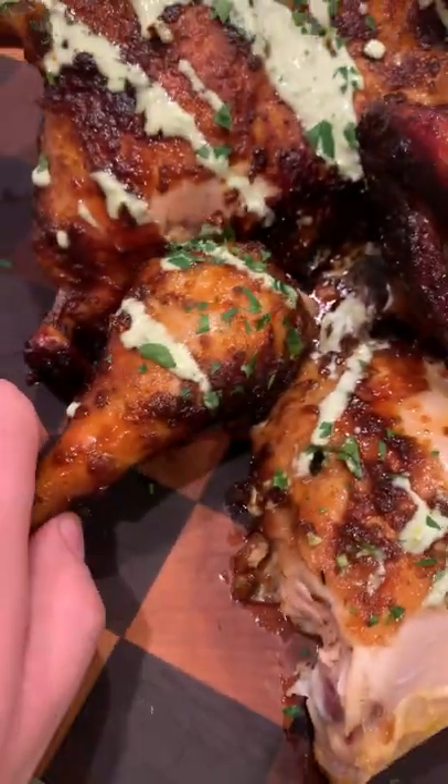Pull it off, slice it up, and serve with that spicy cilantro mayo, topped with chopped cilantro. Find this recipe on my blog — cheers!